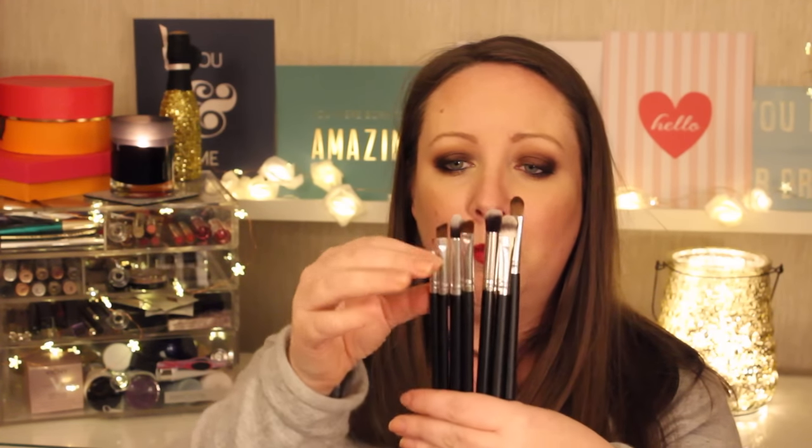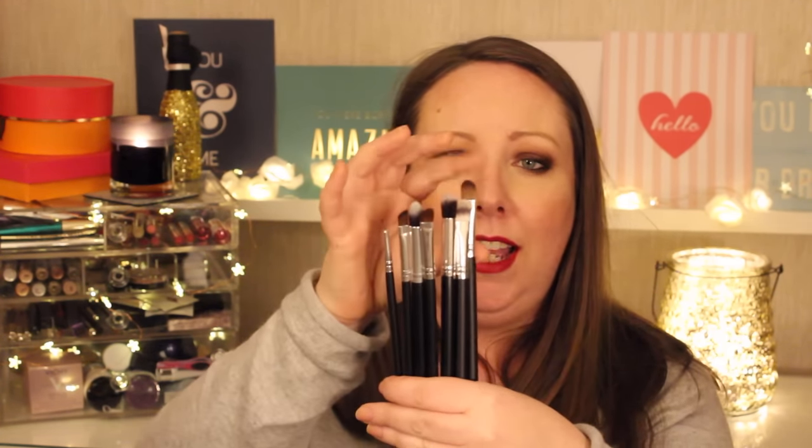The seven eye brushes include some blending brushes, some angled brushes, a really thin eyeliner brush, and a flat shader brush. That is pretty good for $29.99 — great value. The little cases come in black and also in pink. Check the Chiropharmacy website or your local Chiropharmacy to see.